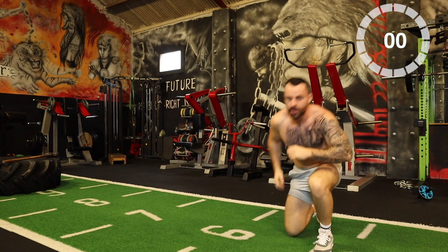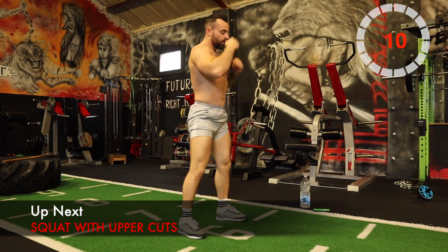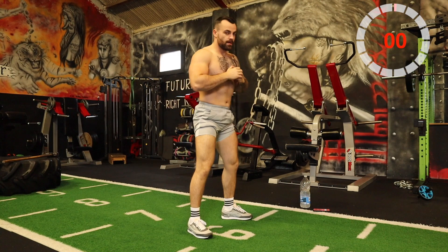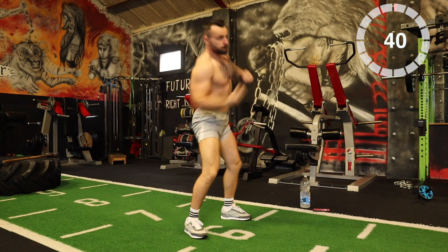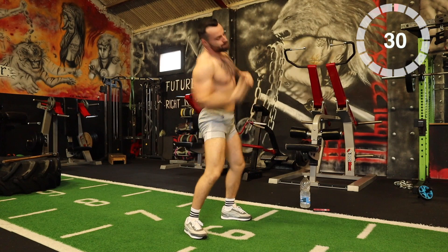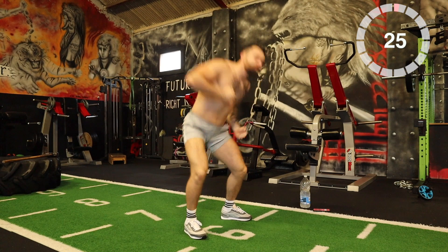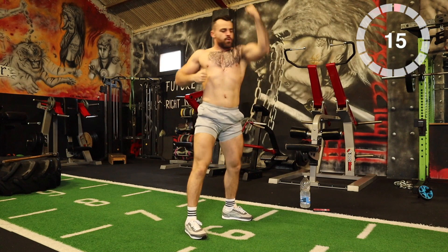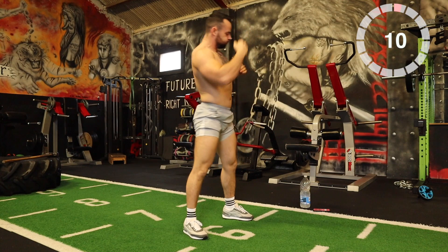Okay, good. Next one: we're going to do a squat with an uppercut. Squat down, uppercut — one arm squat, uppercut. Continue that process. Throw power into it. Squat, uppercut, uppercut. Keep going, just get square on. 10 seconds.